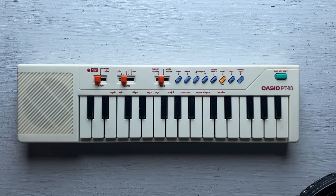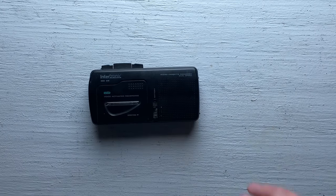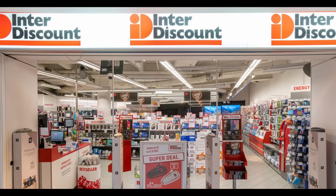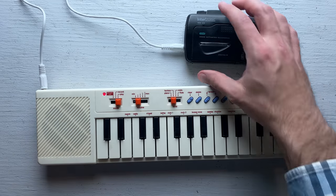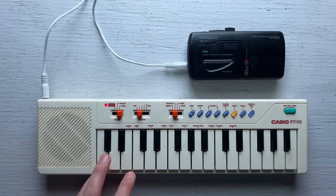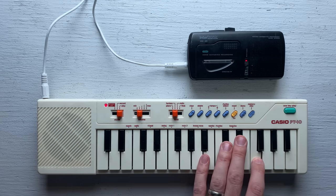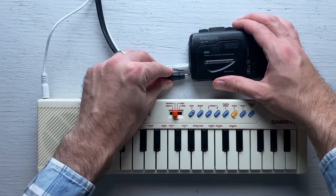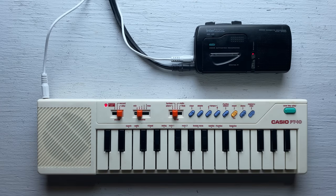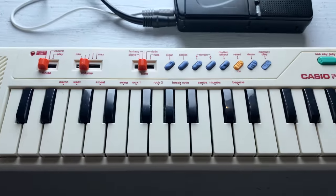These are both things I can rectify by sampling it. Since the raw sound from this thing is quite trebly, I want to try to record it with something that's going to mellow that out a little bit — specifically, this dictaphone by Intertronic. Intertronic is the house brand of Interdiscount, which is kind of like the Radio Shack of Switzerland. I've got the output jack from the keyboard going into the input jack on the microcassette recorder, and now I'm just going to record a bunch of notes from this keyboard into the microcassette recorder, then play them back into my computer.